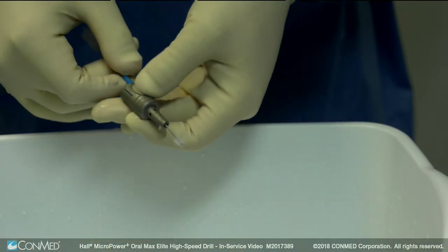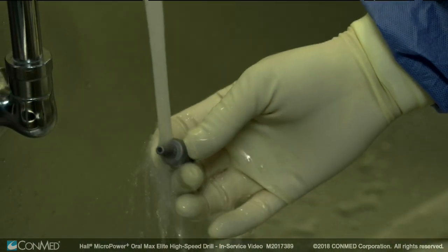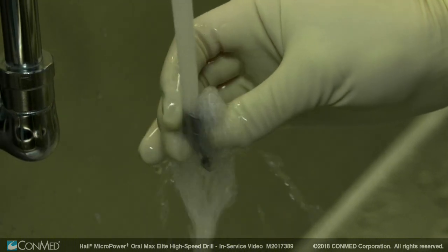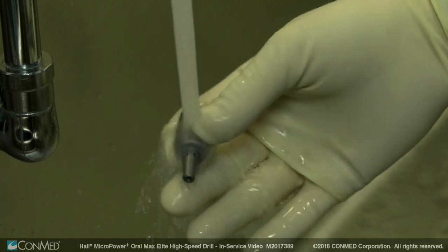Repeat the process until all debris is removed. Flush the inside and outside surfaces with running water to prevent accumulation of coagulated material. Then, flush the tap water from the surfaces with distilled water to prevent metal discoloration.